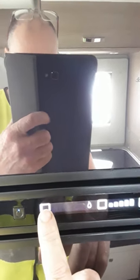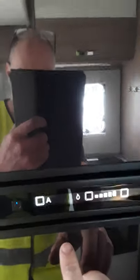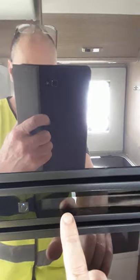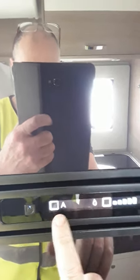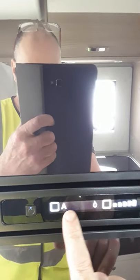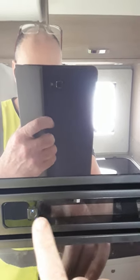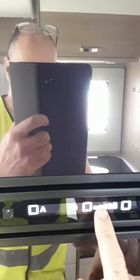So if you leave that on automatic it'll always choose what's available. At the moment it's just picked gas itself because that's the only thing it has. If we plugged in the van it'll go on to mains, and if we start the engine on the van that'll go on to battery — that'll always go black after about 10 seconds. So if you leave it in automatic: if you start the van it'll go on to battery, if you stop the van it'll go on to gas, and if you plug the van in it'll go on to mains.